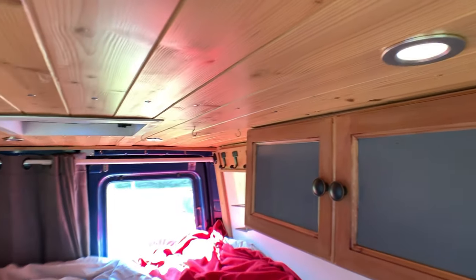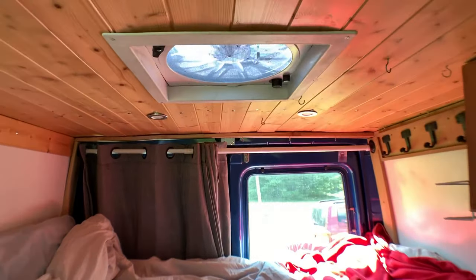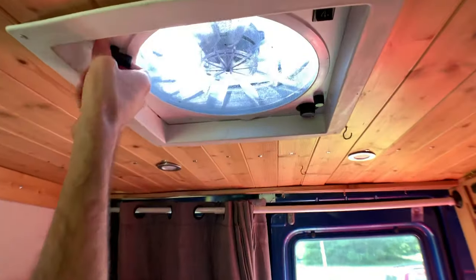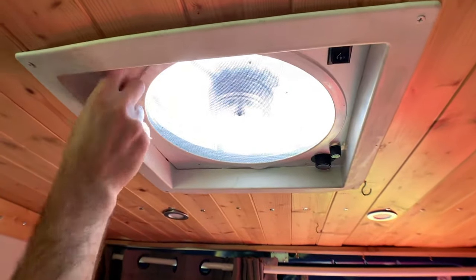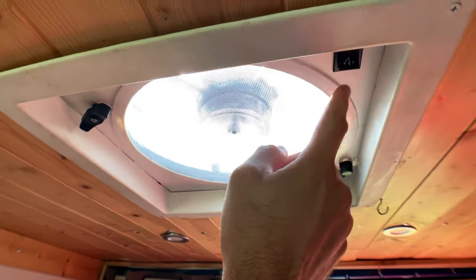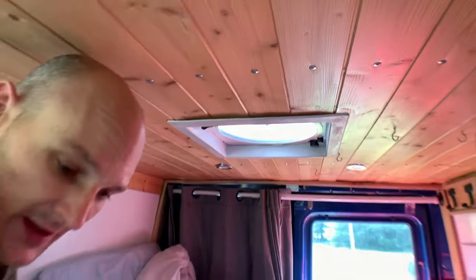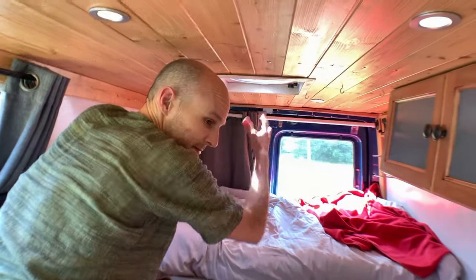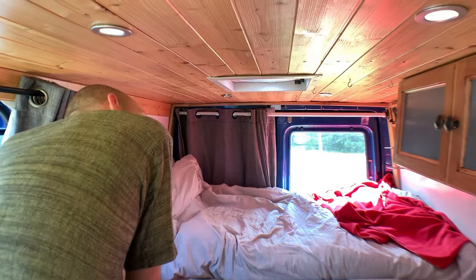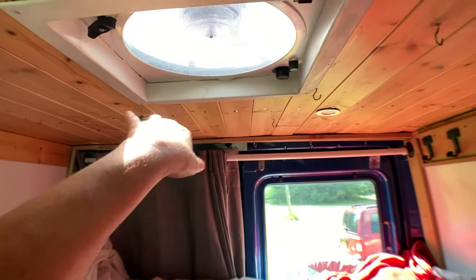Yes, that's a Fantastic Fan — it has three speeds and I'm just going to open it up. It goes both ways, so if you want to run the AC, you close up the van, throw the AC on, and the fan will pull the cool air up through the van. It's really powerful and you can feel the breeze change already. It works well even in the summer heat.